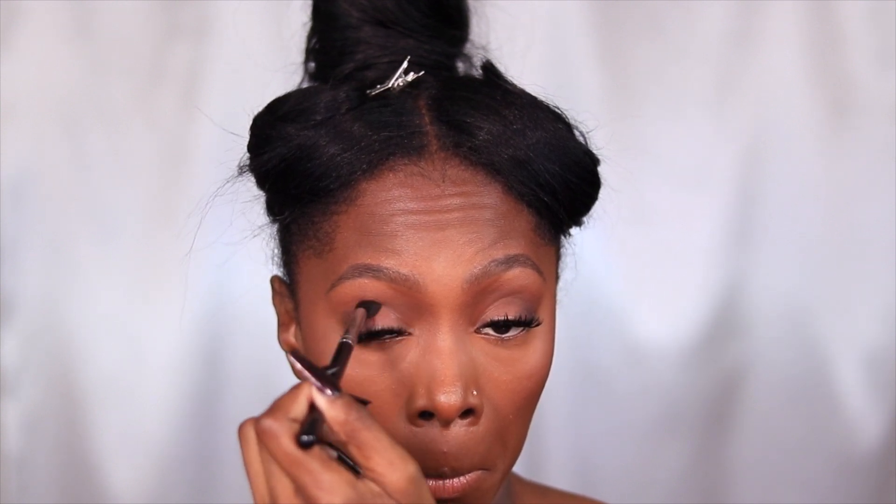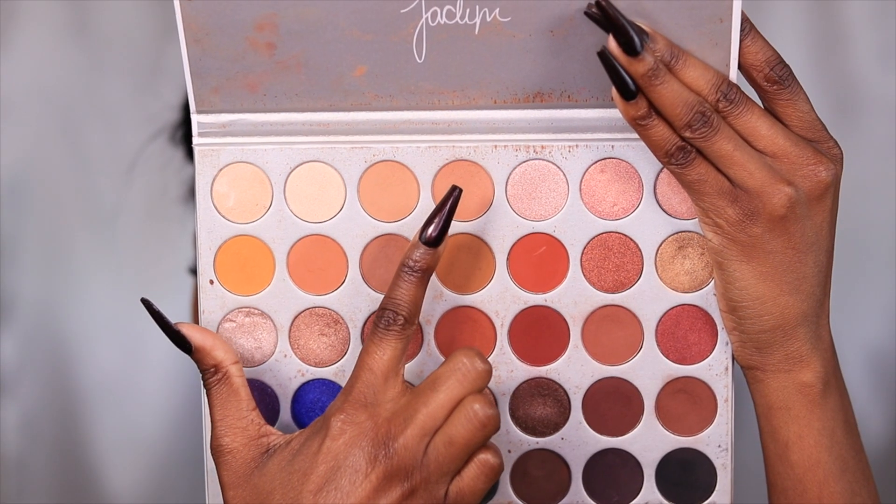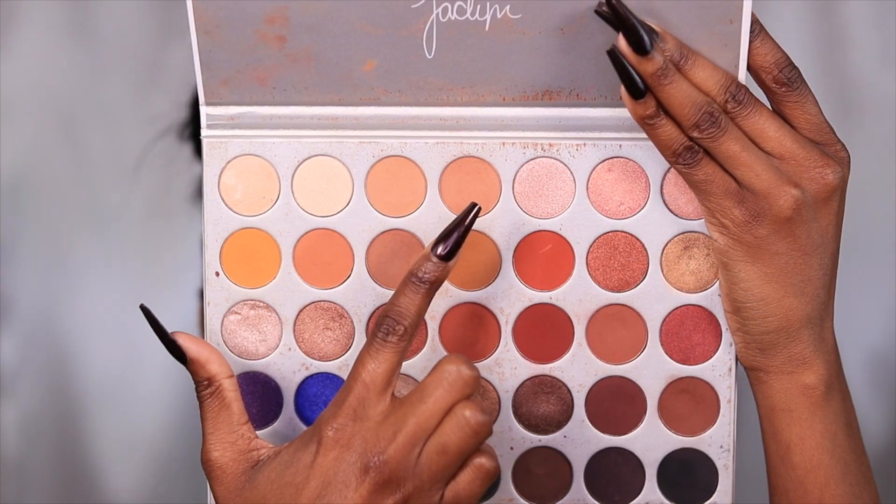I'm kind of feeling like I want to do a cut crease — don't hold me to it, because you all know I like to keep it simple. But just building this look up, I'm like, wow, this kind of looks good as is.